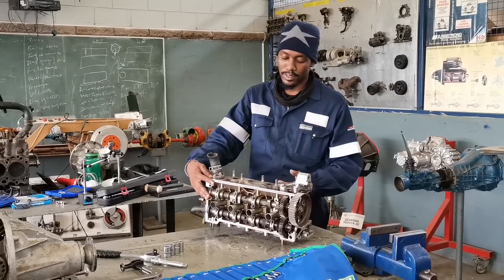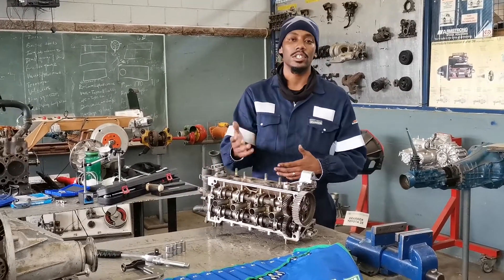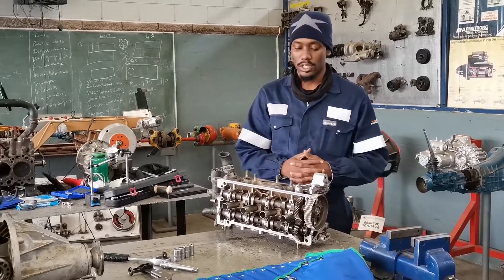The intake and the outtake and the outlet valves for the intake and exchange of gases, air fumes and intake of fresh air.